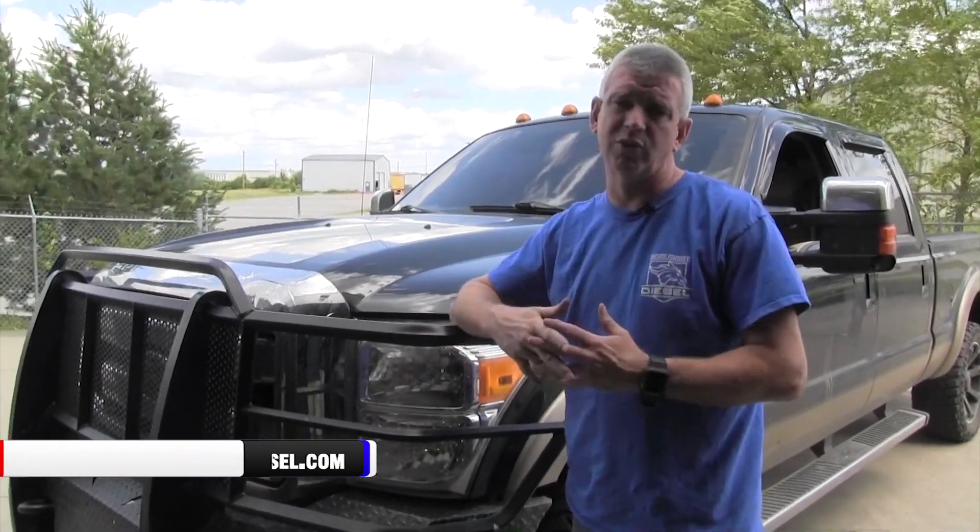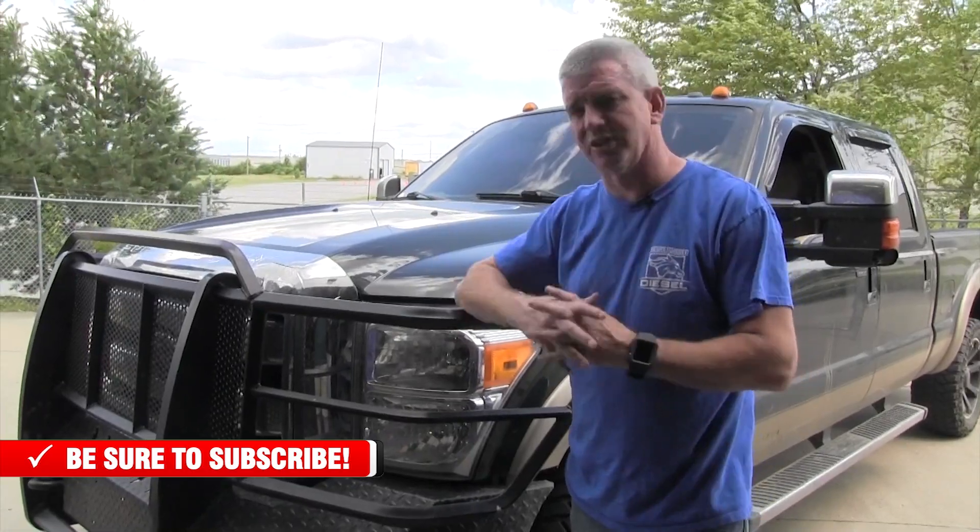We took the truck out for a drive — line pressure is up at wide open throttle, works exactly like it's supposed to. BD has really done a great job pushing the envelope for 6R140 transmission technology. We've got our pressure enhancer solenoid video and now this control box video — check both of those out. If you have any questions about this or any other BD products, please give us a call, like and subscribe to our channel. Thank you.